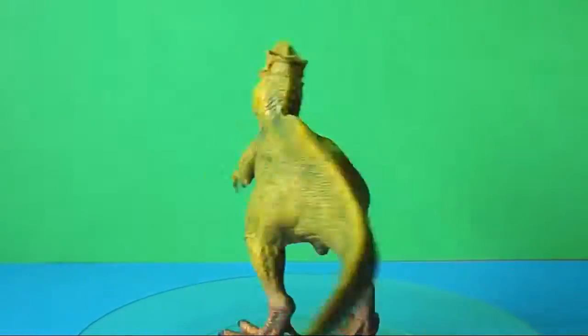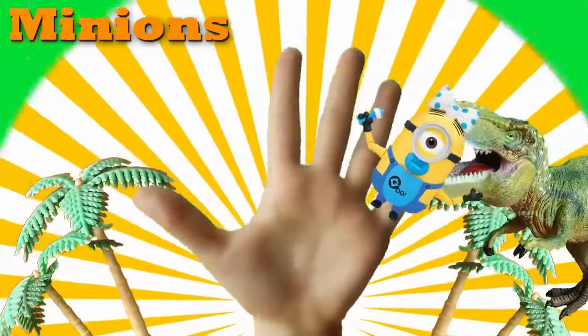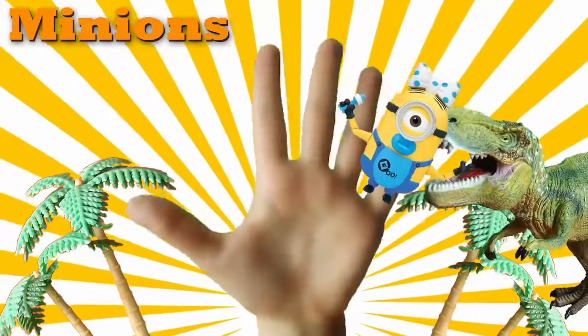Baby Finger! Baby Finger! Where are you? Here I am! Here I am! How do you do?